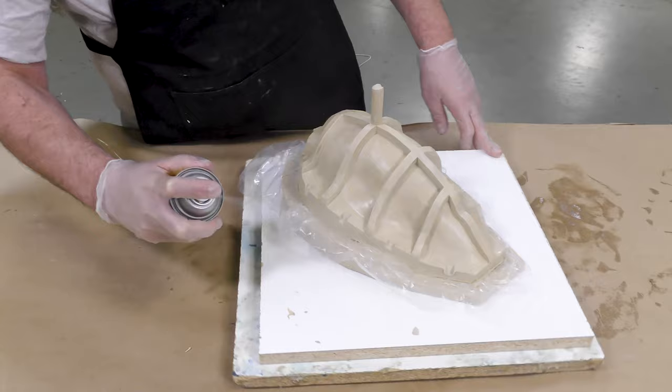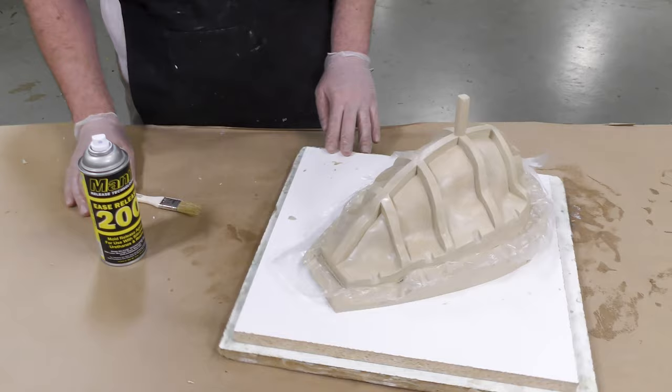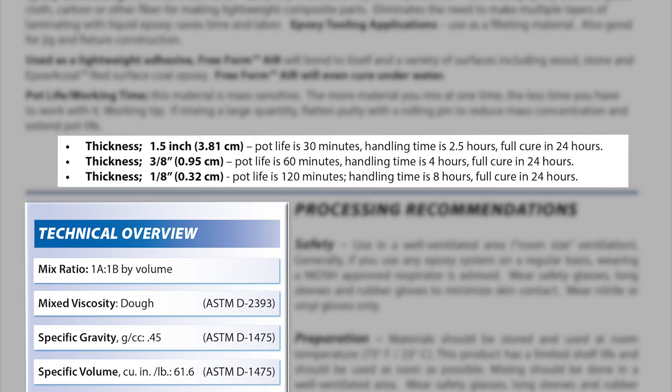Before proceeding to making the support shell over our clay, I'm going to put some release agent — this is Ease Release 200. As always, you want to spray, brush, then spray again to spread the release agent evenly throughout the entire buildup. The release agent is allowed 15 minutes to dry before proceeding. For the support shell, I'm using Freeform Air for its lightweight properties. At a thickness of an eighth of an inch, the material has a pot life or work time of about 120 minutes, while at an inch plus, it's going to have something like a 30-minute work time. A full cure is achieved after 24 hours.